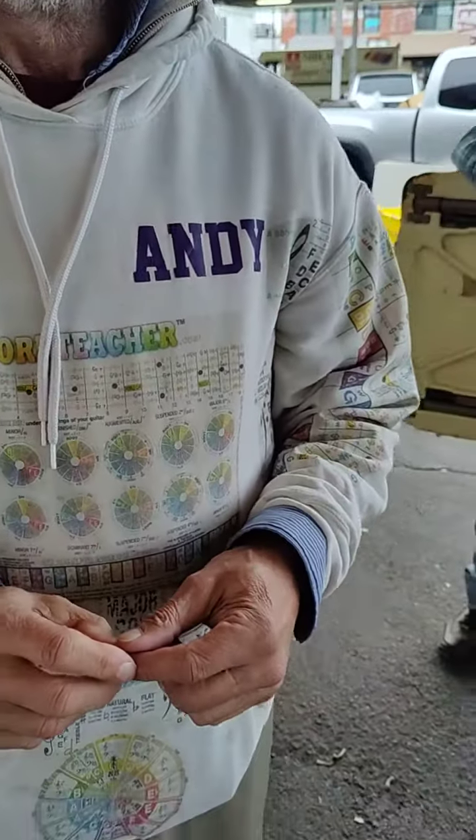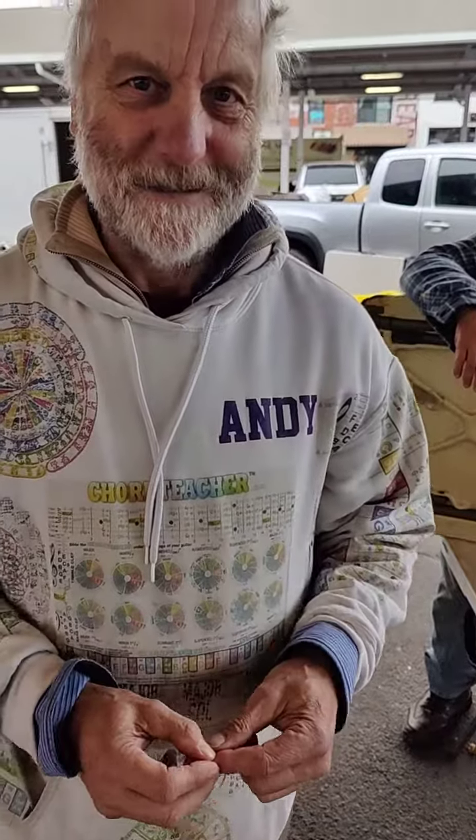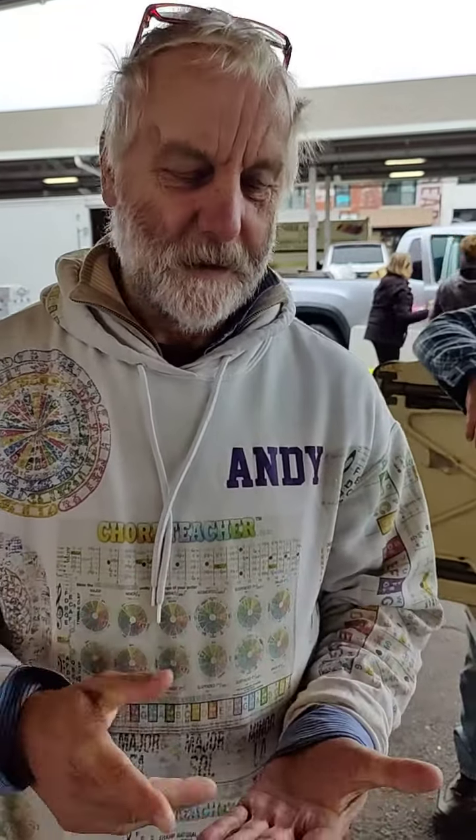I'm here with Andy, the musical wizard. Fibonacci did not come up with the Fibonacci sequence, but he's very famous for it. The Fibonacci numbers are 1, 2, 3, 5, 8, 13, 21, 34, 55, 89, 144, and it keeps on going.